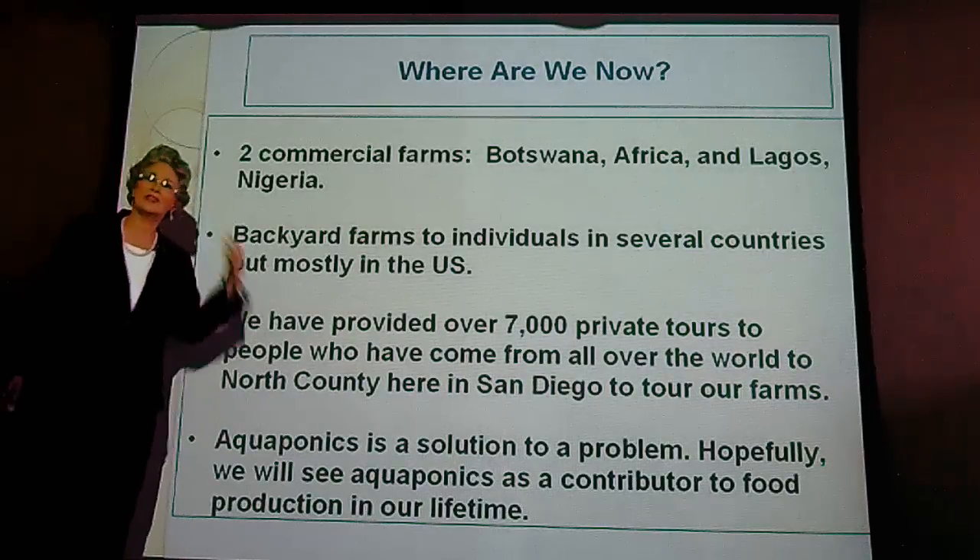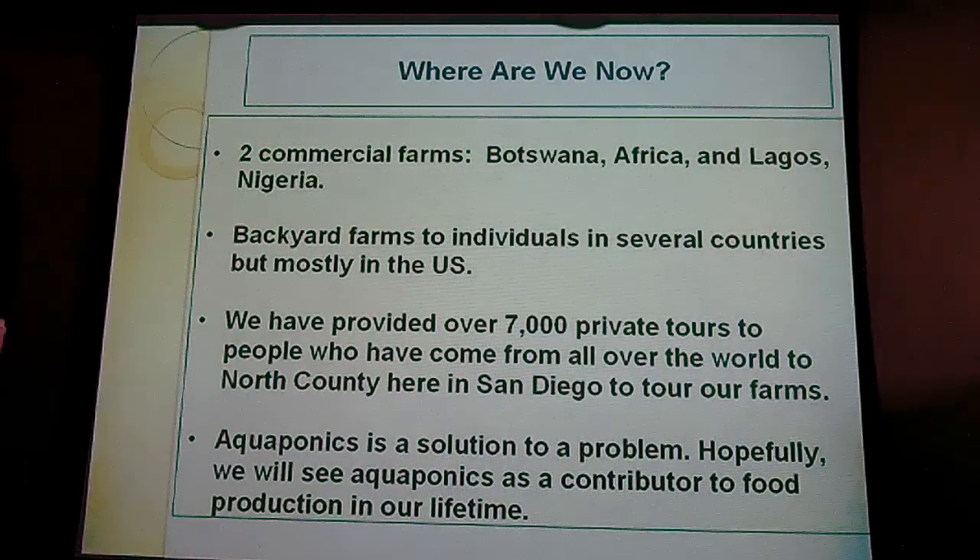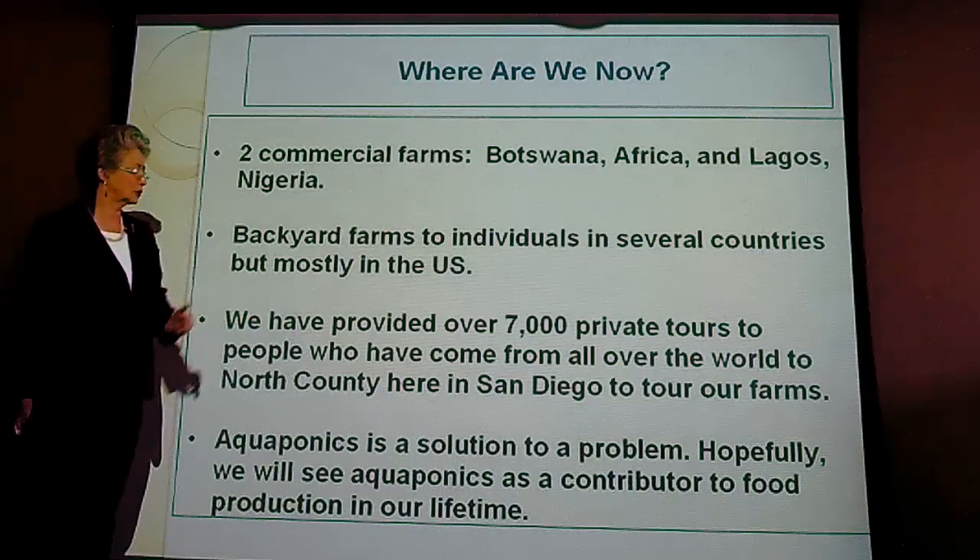We have provided 7,000 private tours to individuals who've come to our home in Vista, California — 7,000 private tours. We have educated and taught people, but we haven't made a lot of money yet because it's a new technology. It's only been trending about two years. We invested everything we had.